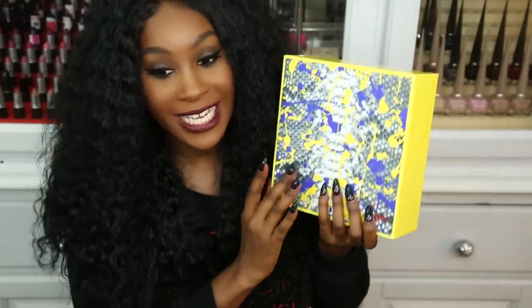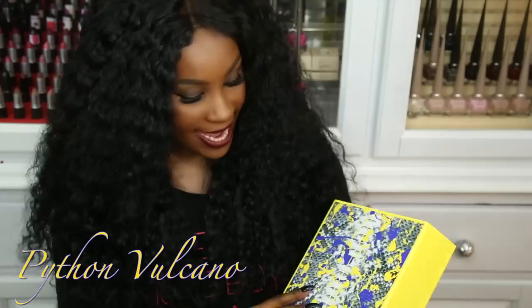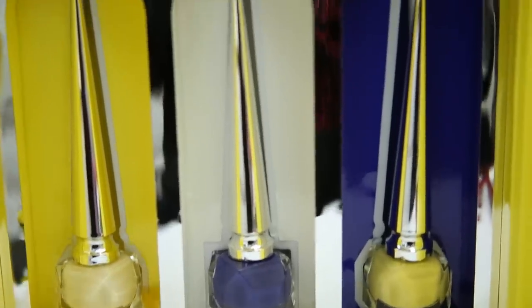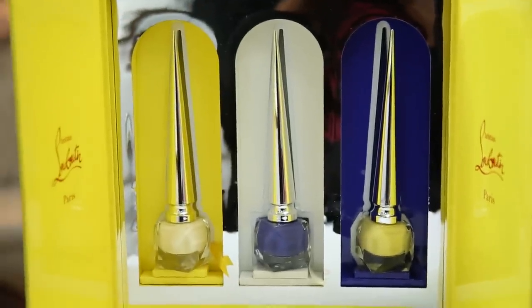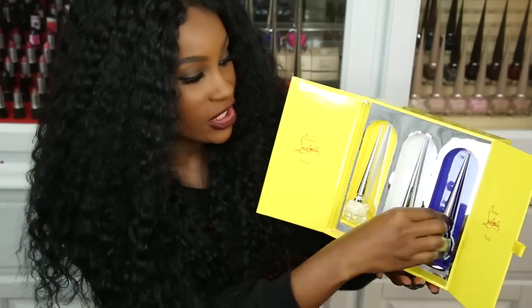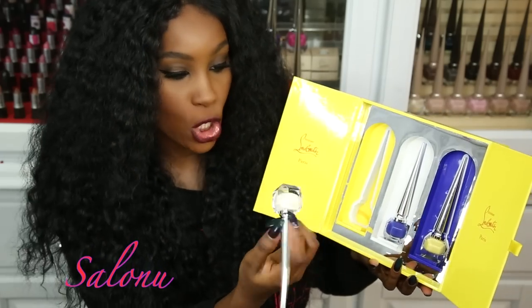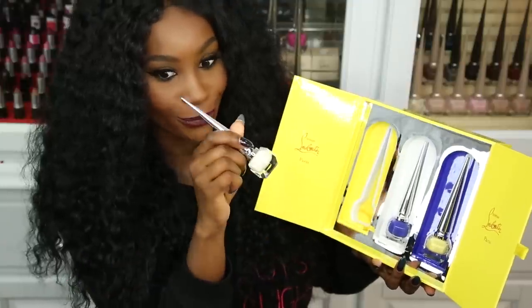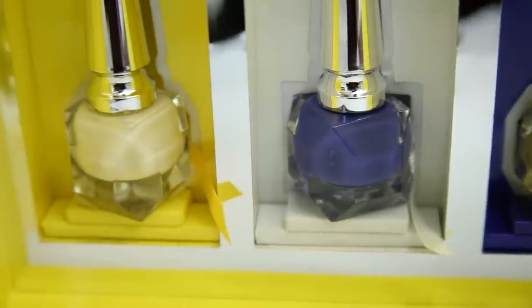They just released a new collection — the Spring 2015 limited edition nail polishes. As you can see it has a snake skin print on the outside. When you open it, it has beautiful arches inside. The three shades are: Hot Chick, which is like an off-white cream color; True Blue, a pastel-y type of blue; and Salonu — S-A-L-O-N-U — which is a pastel yellow. I don't have nail swatches of these yet but they'll be coming soon.